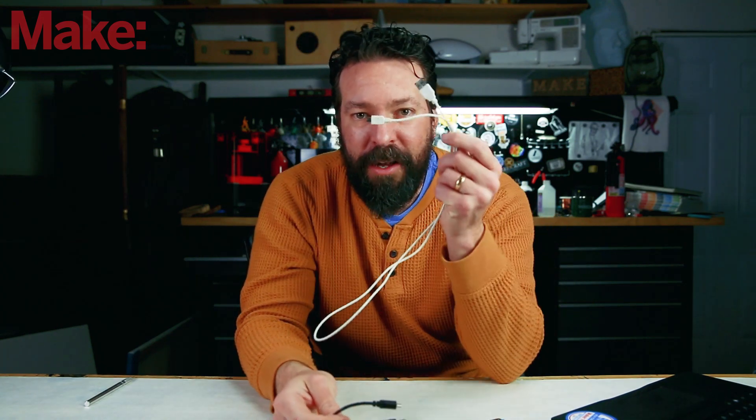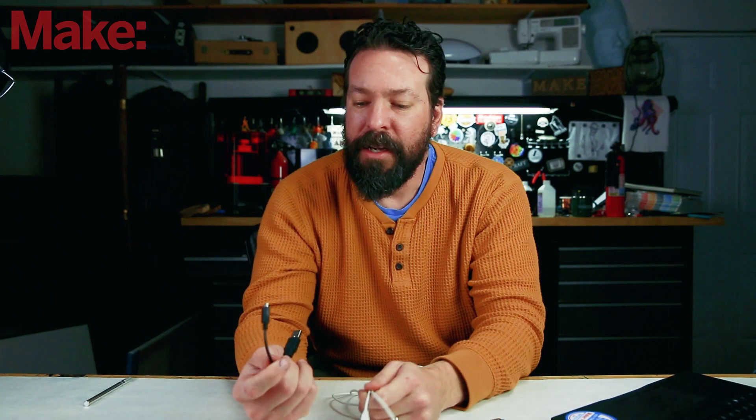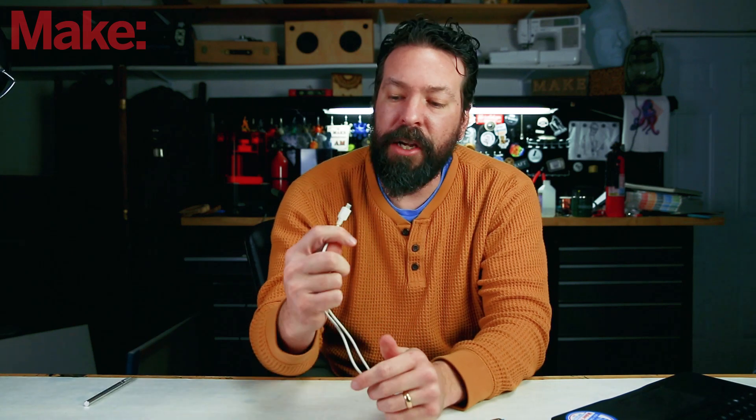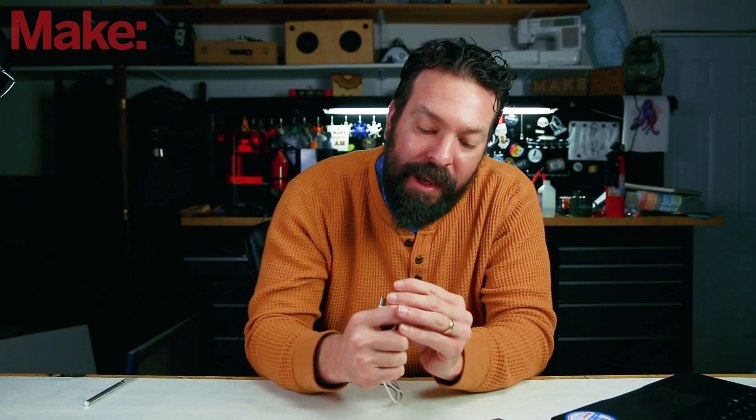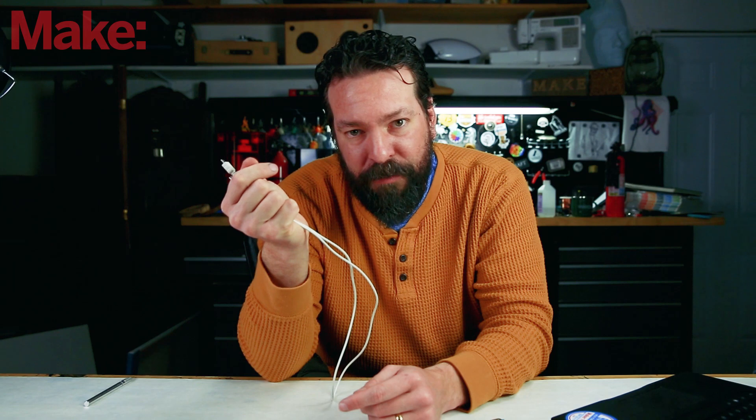Let's plug this in and take a look. One quick note: be sure whenever you're using these devices that you don't end up with a charging-only cable — it will give you headaches and it's one of the most common problems people have with these devices. There's really no elegant way to tell just by looking at the pins whether it has data or not. If you plug it in and your computer doesn't see it when you do the right sequence of button presses, try another cable first.